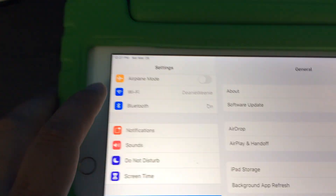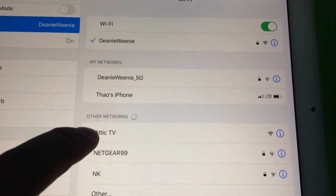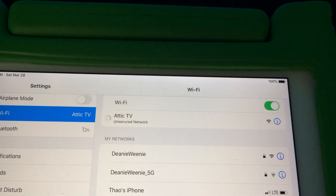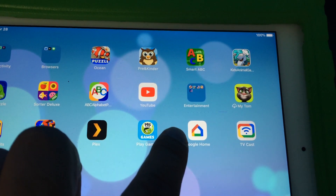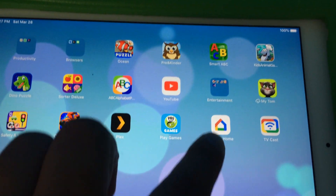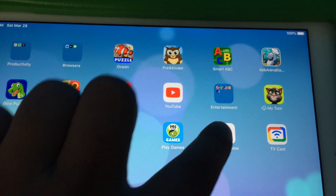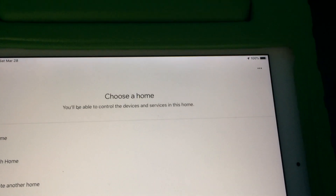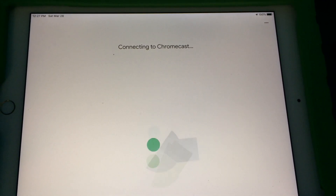Mine is called Attic TV. So I'm going to click on there and look for Attic TV, which is my Chromecast. Wait for it to connect. Once it's connected, I would seriously suggest restarting your Google Home by force-closing it — or just restart your iPad and go back into Google Home. You can see now it automatically wants to connect to the Chromecast to set it up.